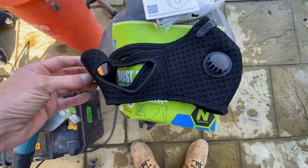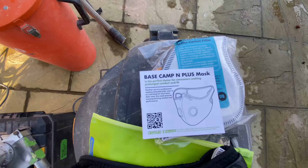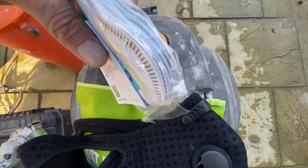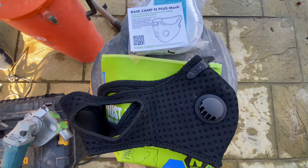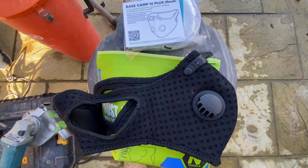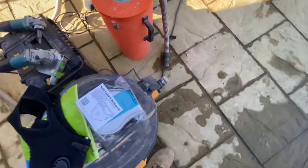Today I'm going to be testing out the Basecamp mask — I haven't tried this one. It's the N+ model. It comes with six filters. Discount codes will be in the description: there's a 10% discount, and until the 2nd of December a 20% discount with code BC Deal 20 for your 20% off.